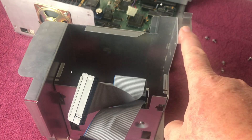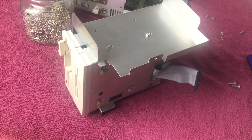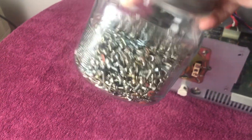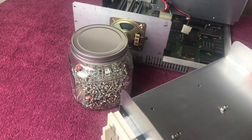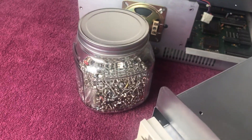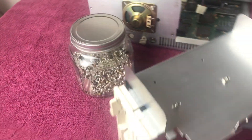I've got the five-and-a-quarter drive loosely fit inside the bracket. I've got the ribbon cable plugged in, and then I realized I need to add some screws. I've got my big jar of computer screws right there — lots of them, like a five-pound jar — so I'm going to find three to four screws: one here, one here, and one or two on the other side to hold the drive.